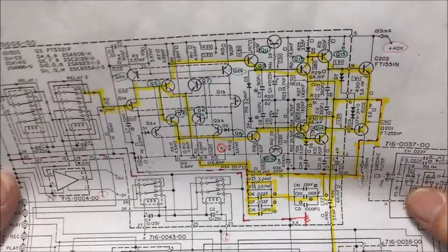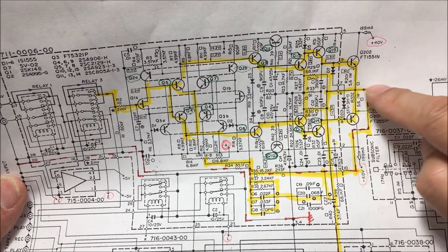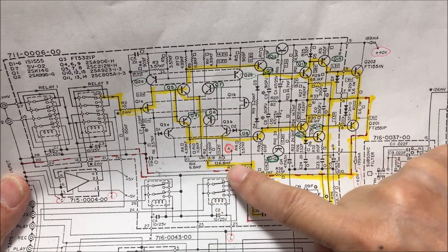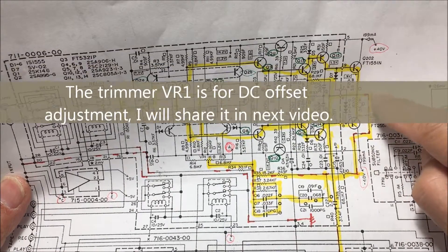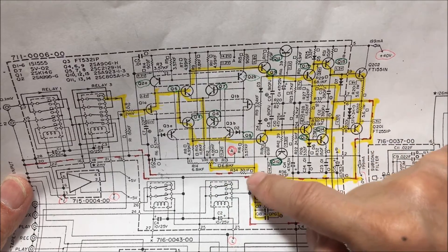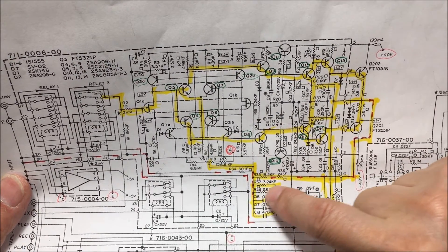After I look at the schematic and trace the circuit, this is the center of the output, and this is VR1 — you can adjust the center voltage right here. It looks like this is coming back in a feedback circuit. Right now I found a short right here, and from here to there I measure zero.